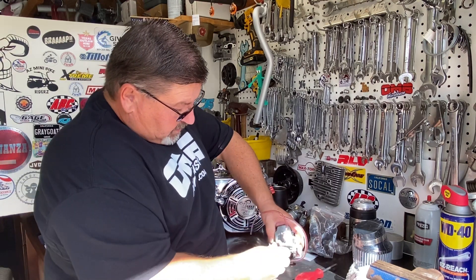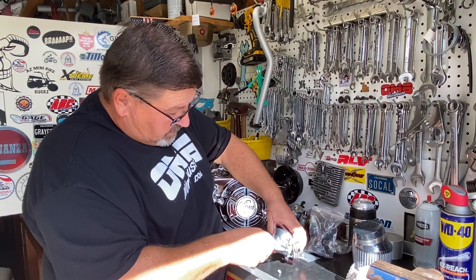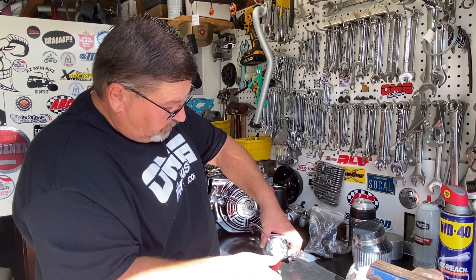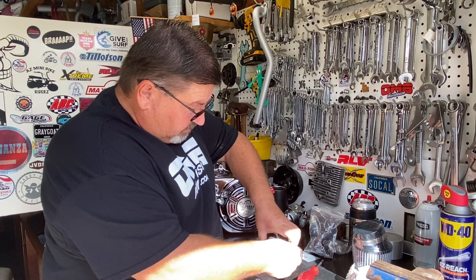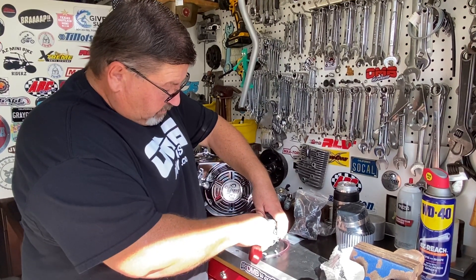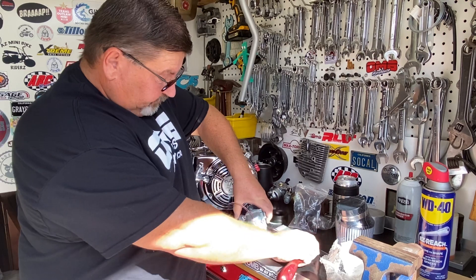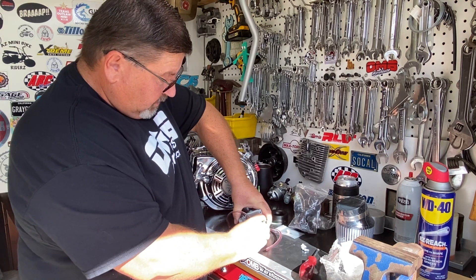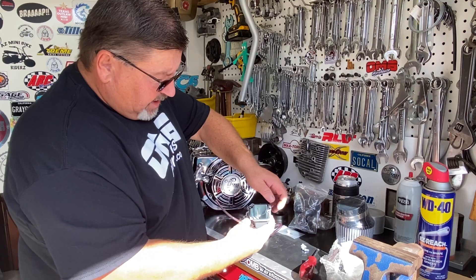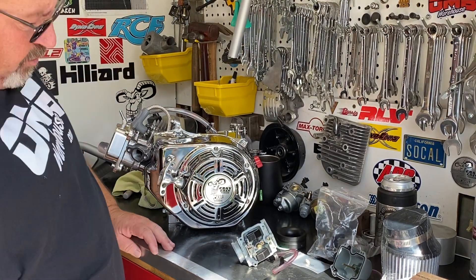There's four screws on the fuel bowl — we're just going to get those removed. Big sausage fingers and little parts, it's not always the best deal. I've got the screws out, and now I'm just going to slowly take this bowl off of the carburetor. I want to make sure that the O-ring type gasket stays where it's supposed to be. Then we'll get a screwdriver and remove the main jet.